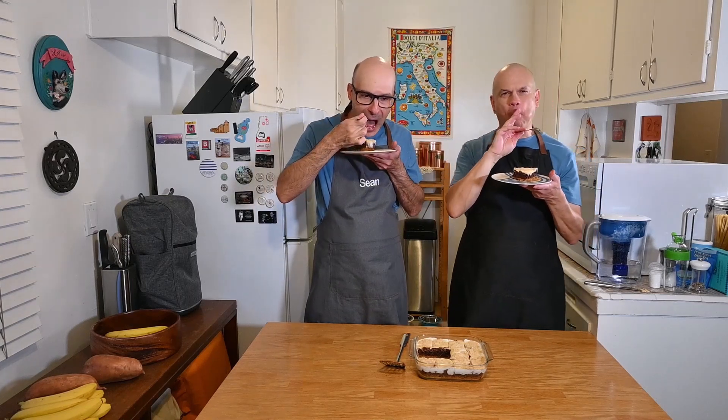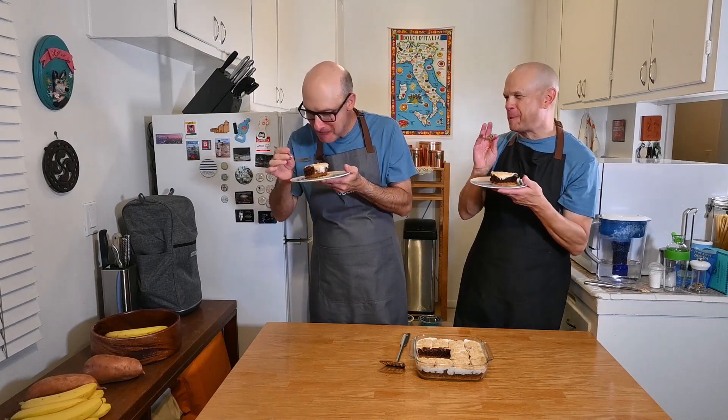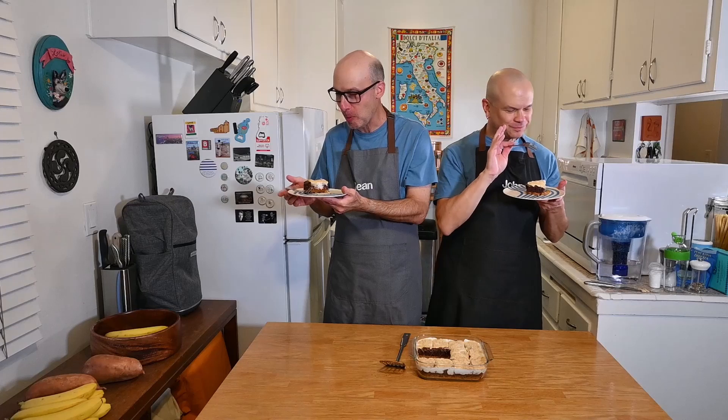Mmm! They're still a little bit warm, which is kind of nice. That turned out great. I'm very proud of this. You should be — it's good. You helped. You've been eating these for two months. Let's not talk about that. So good. It really is good.